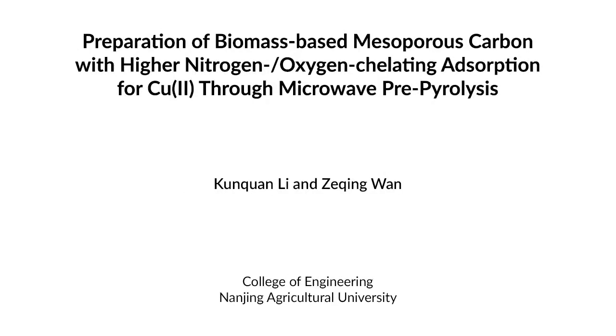This method can help answer key questions in the utilization of biomass and wastewater remediation field, such as preparation of modified biomass-based carbon for removal of heavy metals in wastewater. The main advantage of this technique is that microwave pyrolysis benefits the subsequent modification process to simultaneously introduce more nitrogen and oxygen functional groups on the carbon.